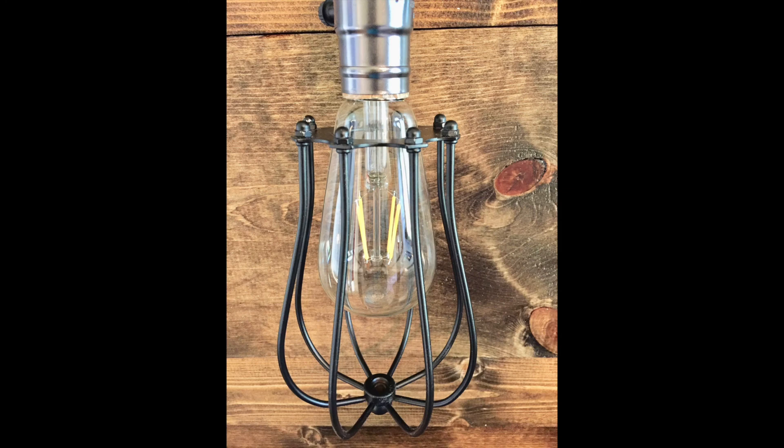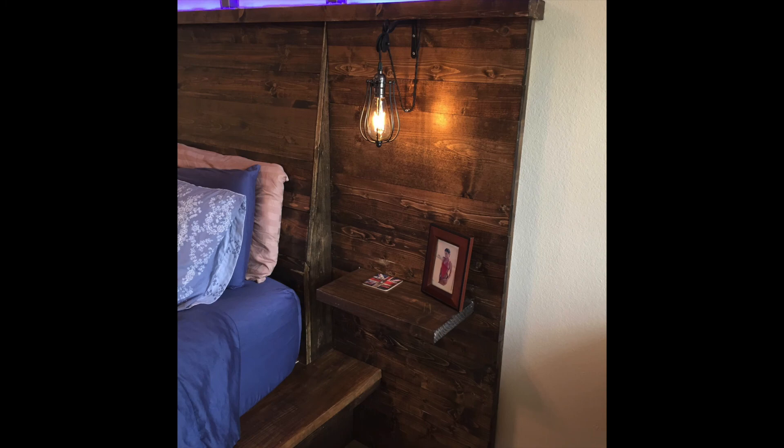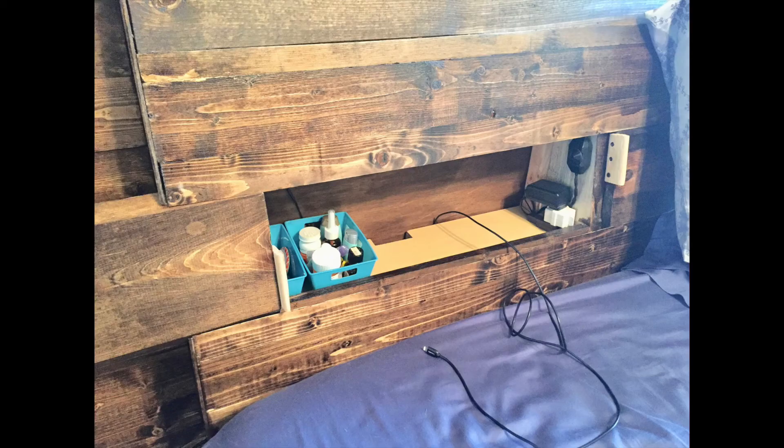I attached and installed the bracket hooks, pulleys, Edison bulbs, and light cages. The light switches for the side lights and the LED accent lighting are located in the headboard so they are easy to access while in bed.